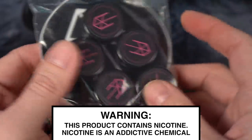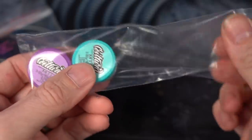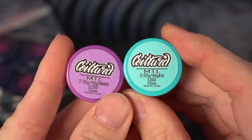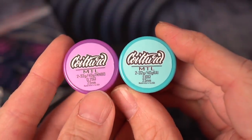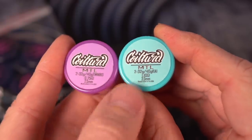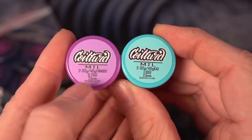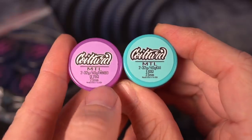I got some mouth-to-lung coils from MTurk. I got two sets of mouth-to-lung coils from CoilTurd as well. The CoilTurd varieties are pretty similar — it's two 32-gauge cores claptoned with 40-gauge. This is Twisted Messes Nichrome 80, and this is Kanthal. The Twisted Messes Nichrome 80, just because of the properties of Nichrome, is going to come out to a lower resistance: 0.75 and 1 ohm.